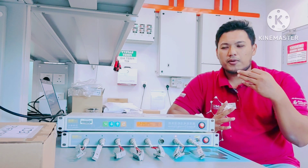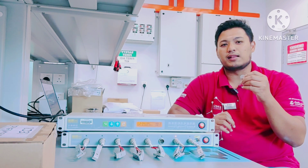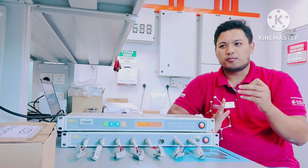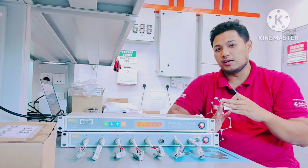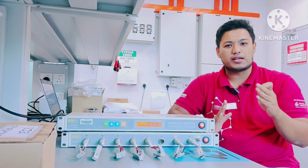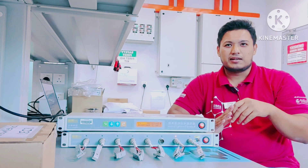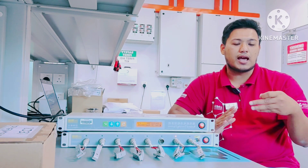What I'm going to highlight here is that you can actually prepare this coin cell at a lab scale. The elements of a coin cell include the anode, the cathode, the electrolyte, and also other components.